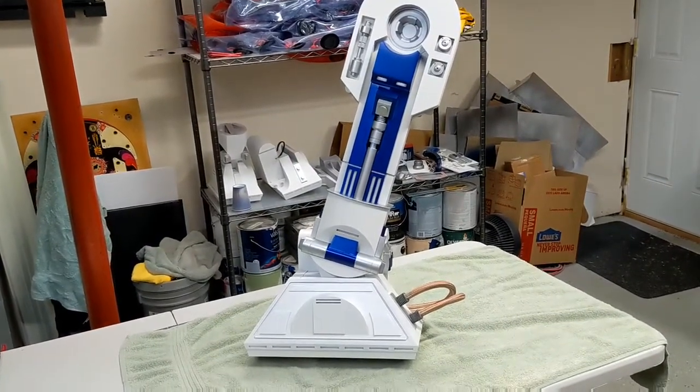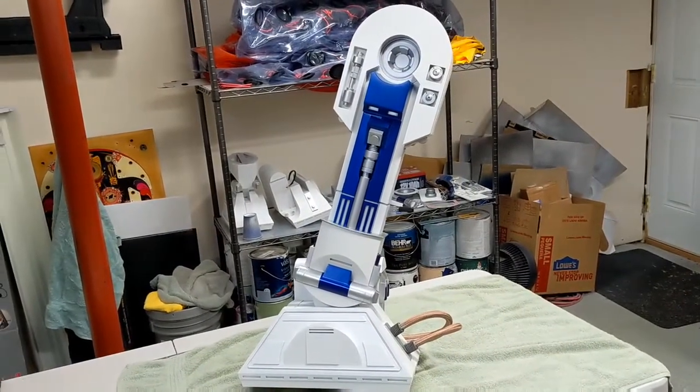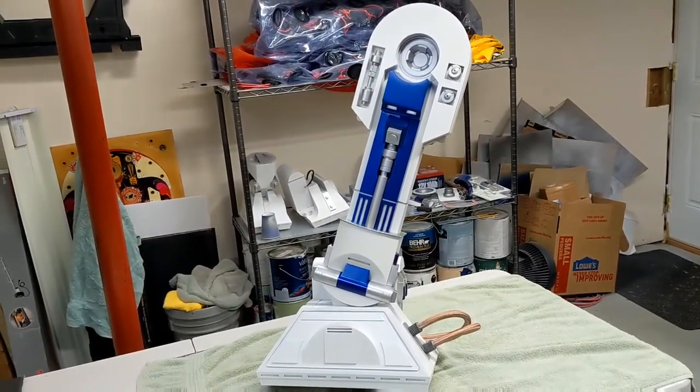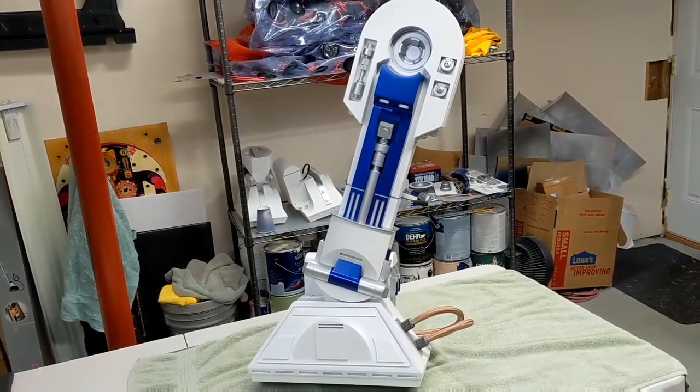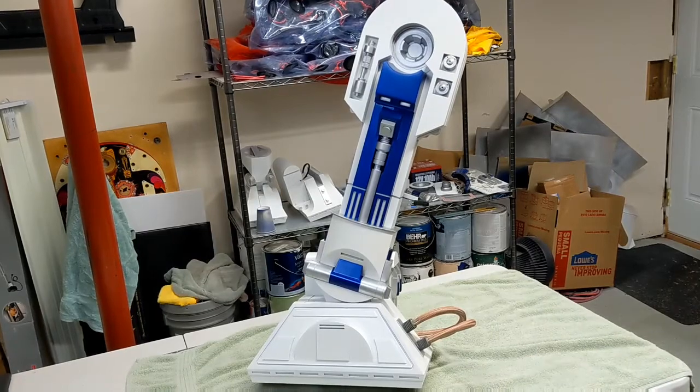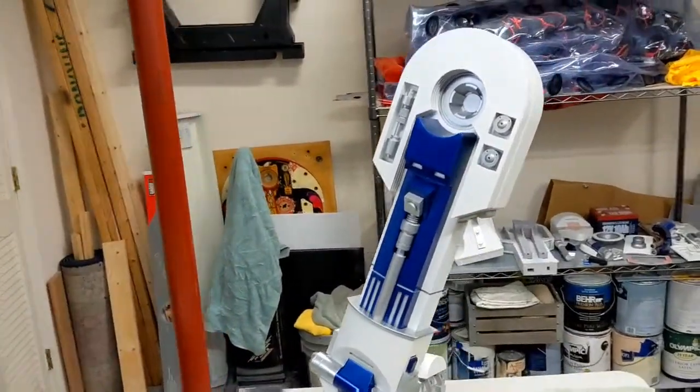I thought today what I would do is give you an overview of how the leg assembly comes together, how all the different parts fit together, a couple of little gotchas, and a couple of modifications that I made along the way. Let's take a closer look around and show you some of the main features.